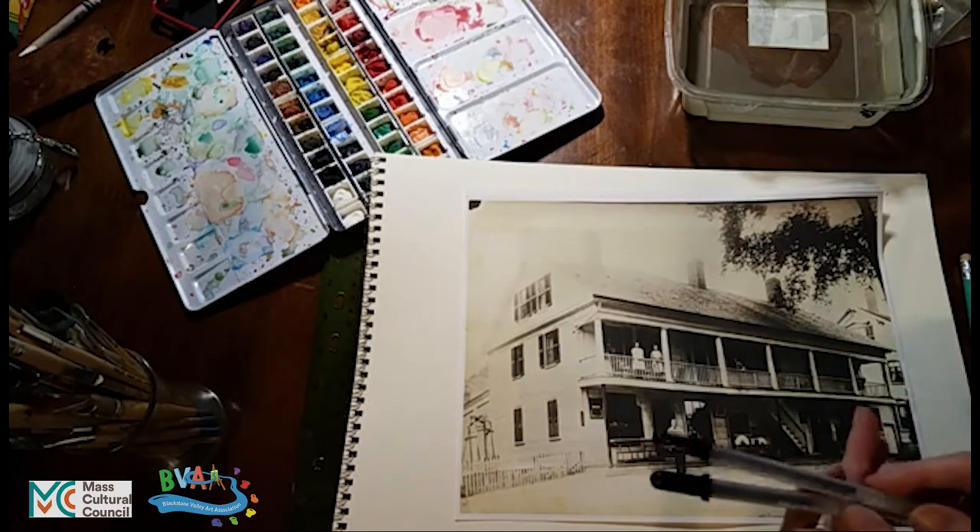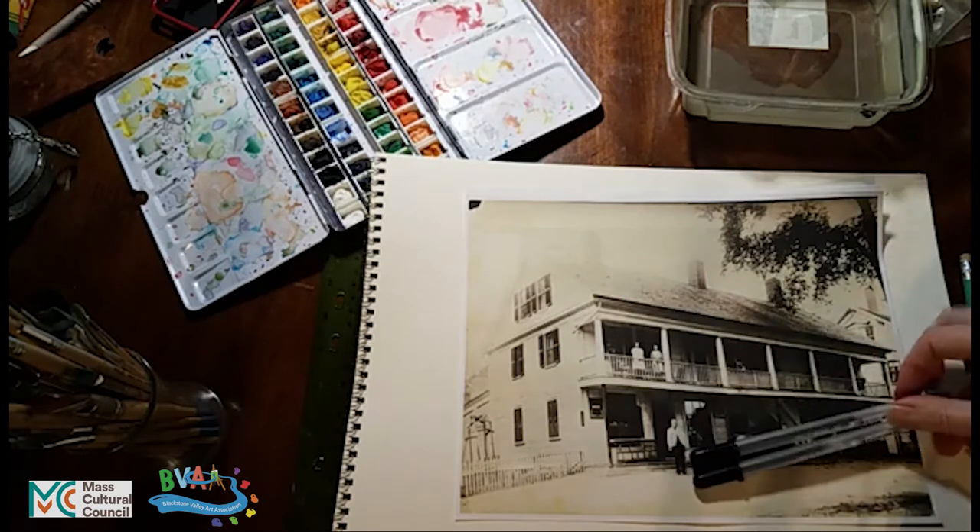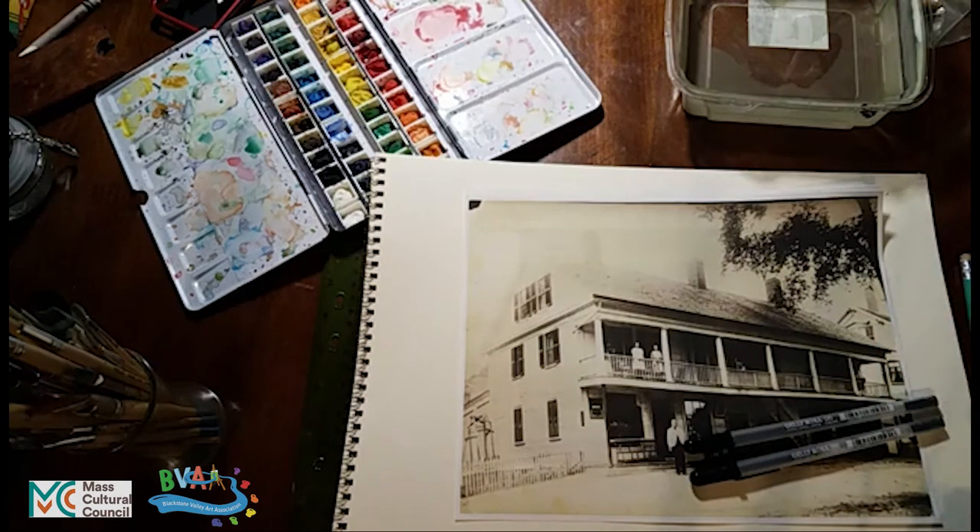I'm going to do the pen and ink with a Gelly Roll Sakura 06. This is the pen recommended to us at our Uxbridge Sketchfests. You don't need this particular pen, but you do want to use a waterproof pen, because we're going to be watercolor painting on top of it. If the pen was not waterproof, it would smear and get black all over the image.